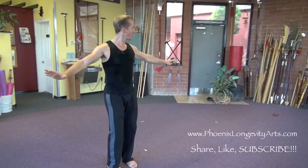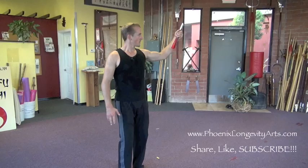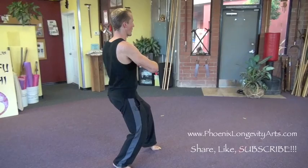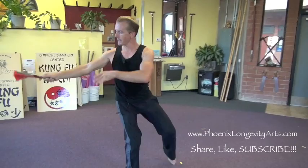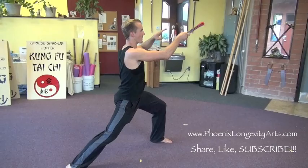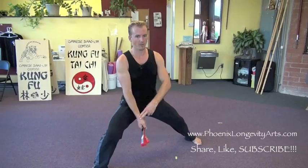Drop my hands down. Then the immortal points the way — I breathe in, come up. Circle the left hand, breathe out, and point to the left. From here I turn and I hide the fan under my sleeve, and I grab it with my right hand, circle it to the right, and then I drop it down, sink my stance low, and turn to the left as I thrust the fan forward and pull my left hand to my temple. Then I do what's called plant the rice: I sink my stance and I plant the fan down low, circle it counterclockwise, and point it over my head back to the left. Circle my hands, breathe in, and when I breathe out, I open the fan forward.